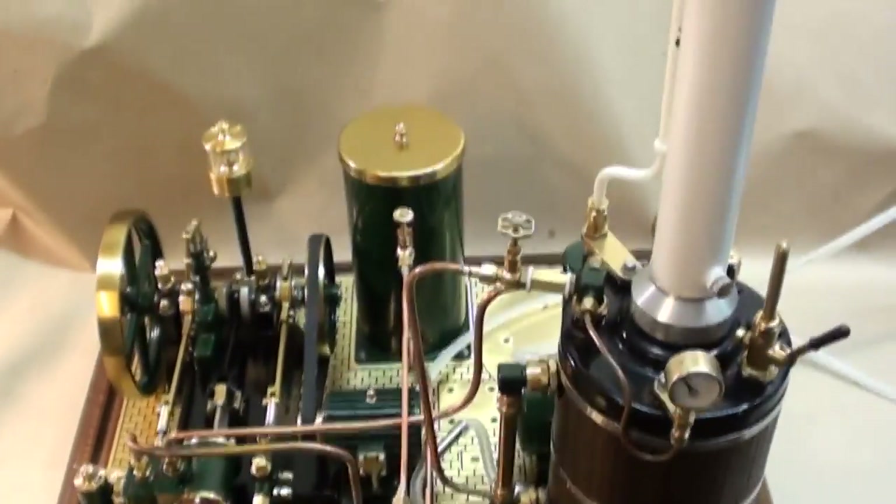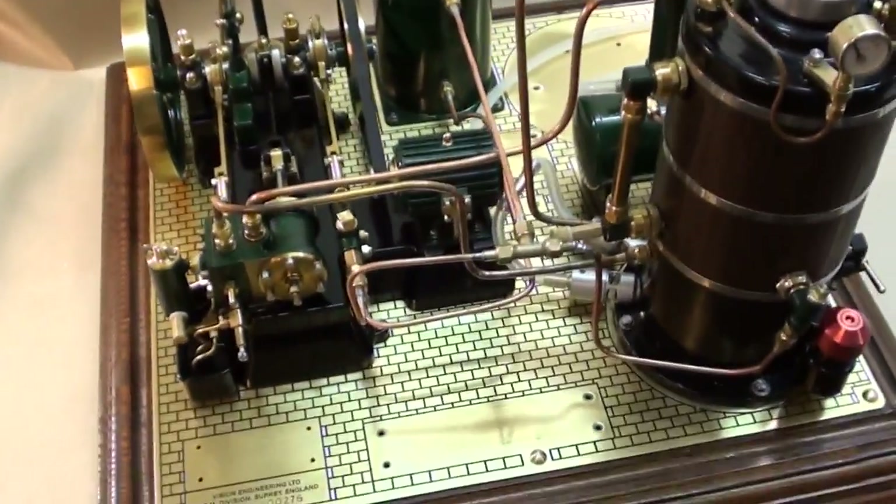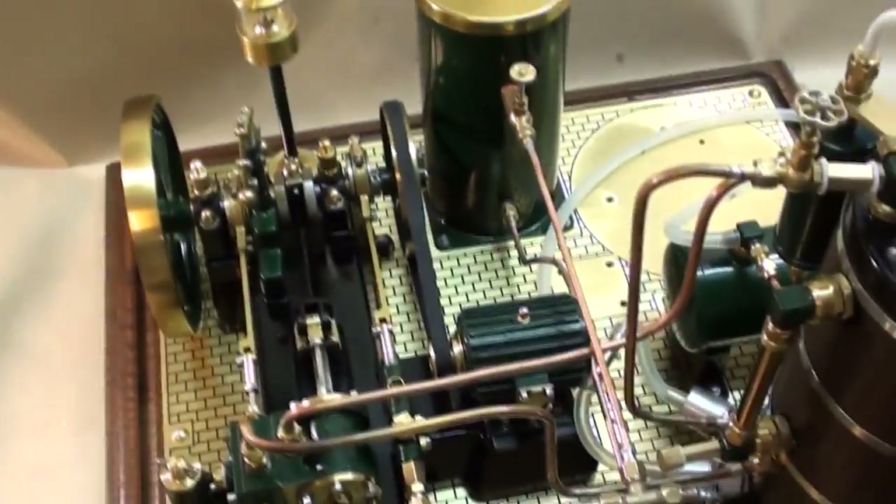Hi guys, this is my York Bolton steam plant. I bought it partially completed, which means I had some work to do on it myself. I'll just take you through the basics of what the steam plant is comprised of.